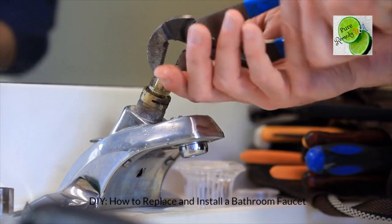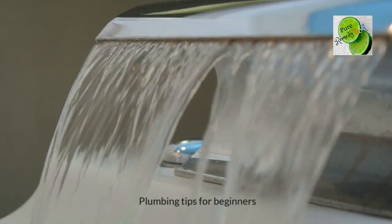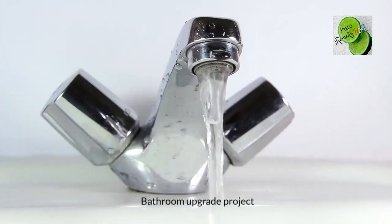How to replace and install a bathroom faucet. Step-by-step faucet replacement. Plumbing tips for beginners. Bathroom upgrade project.